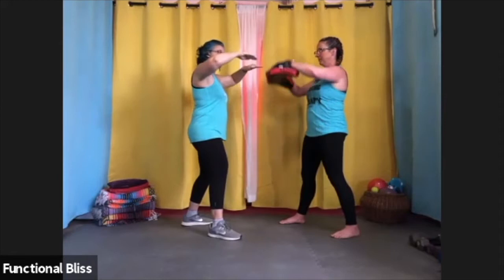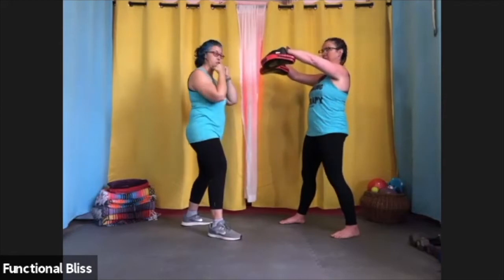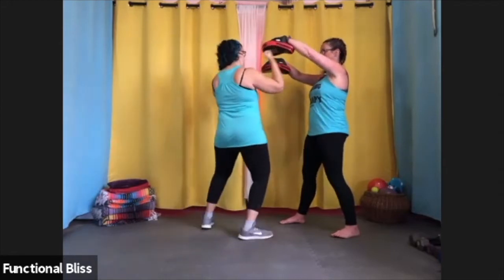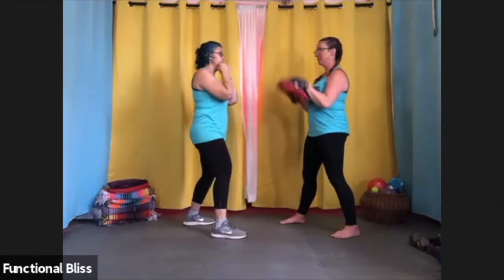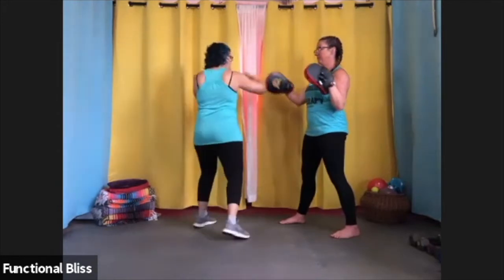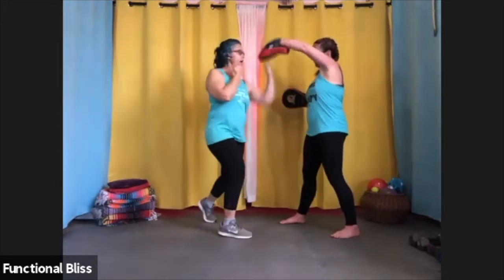For uppers, she's going to hold them to mimic the underside of the chin so that I can drive up into the mitt. So when you put it all together, you have jab, cross, hook, hook, upper, upper.